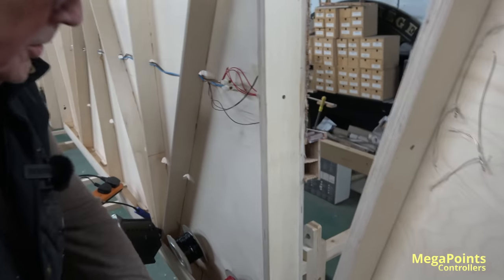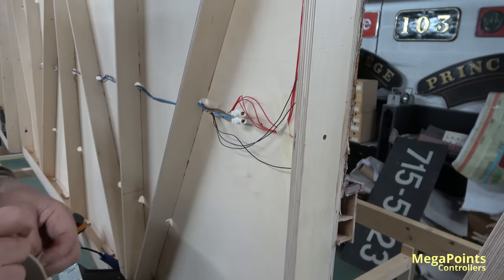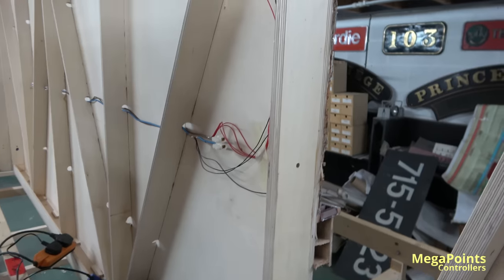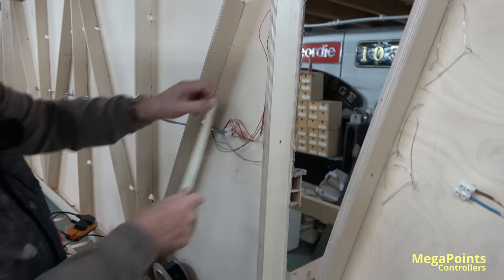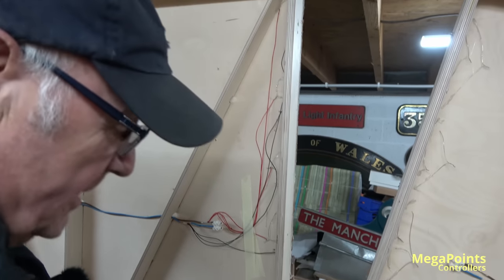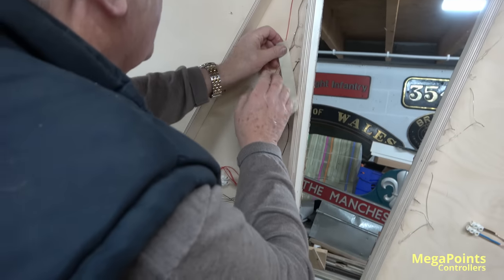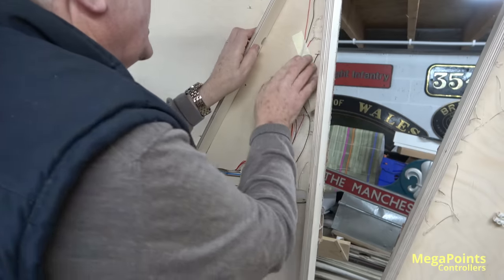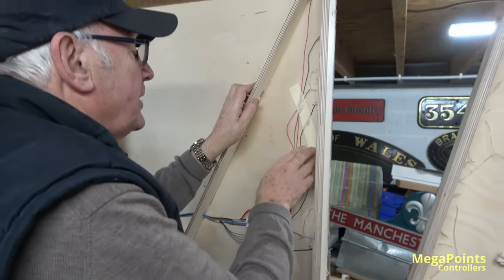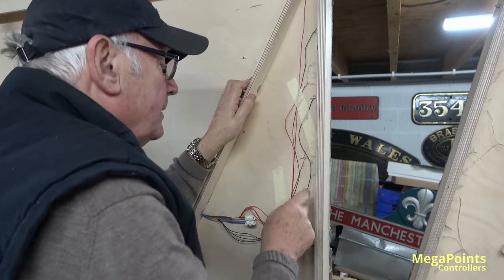What I do then, purely as a tidy-up exercise — because this layout's only going to be in existence probably a year as a working layout — I just tidy it up by putting a bit of masking tape to keep the wires. This is a Dave-ism, by the way, to stop them dangling and getting in the way of his screws when he's screwing the boards together.